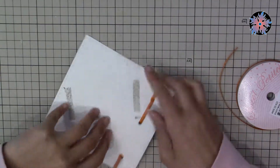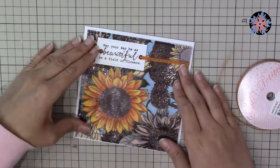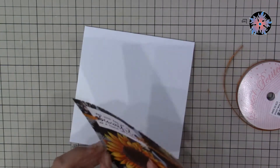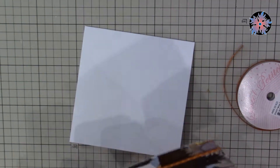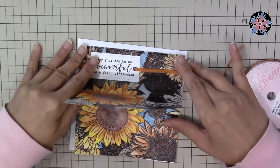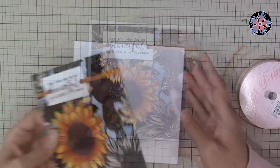Because I'm using a square background, I'm going to use a square card — this one measures five and a half by five and a half inches. Now I'm going to fix my images using double-sided foam at the back of the watercolor paper.